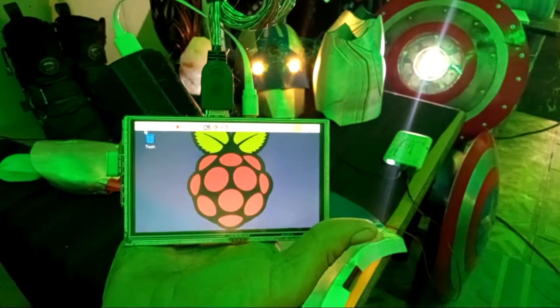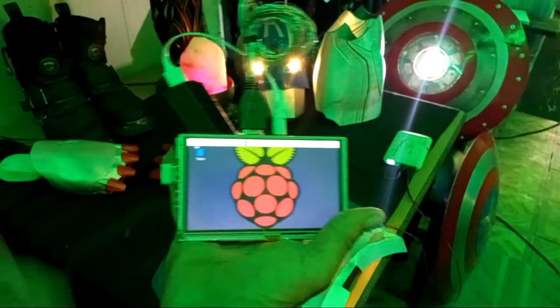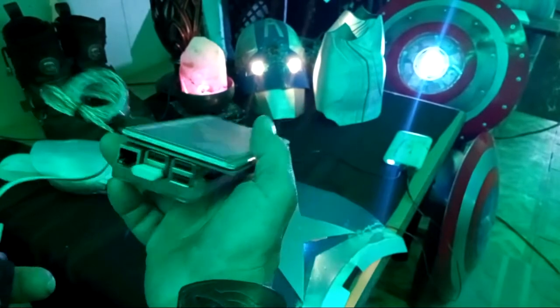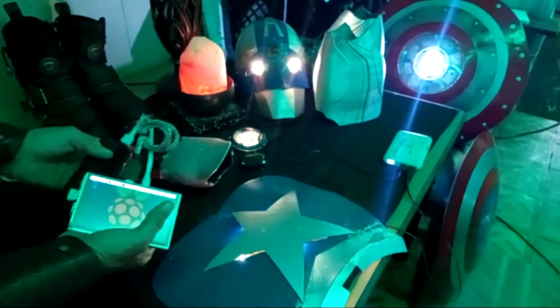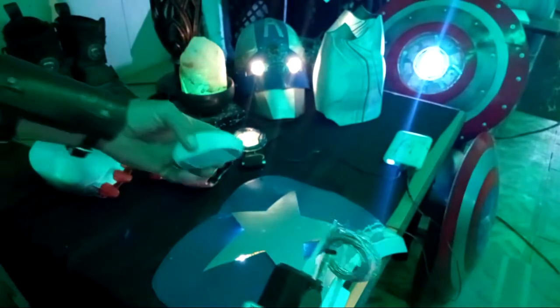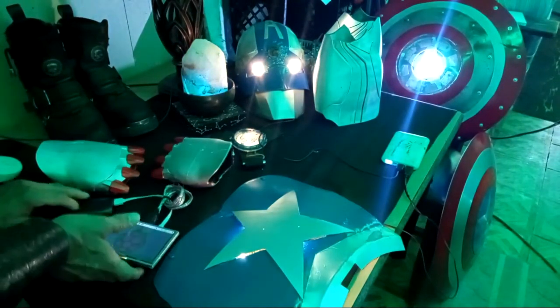Got the logo on there. Got to get a special logo on there for the Civil Warrior. But it's the Raspberry Pi 4B. Right now I just got a mouse over here to control it.